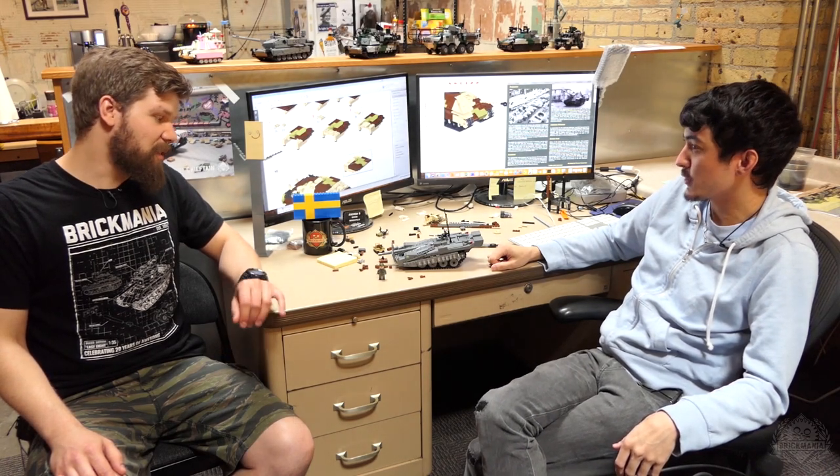That's the S-Tank designed by Andrew Summers. For more information, please check out brickmaniac.com. Thanks for watching!